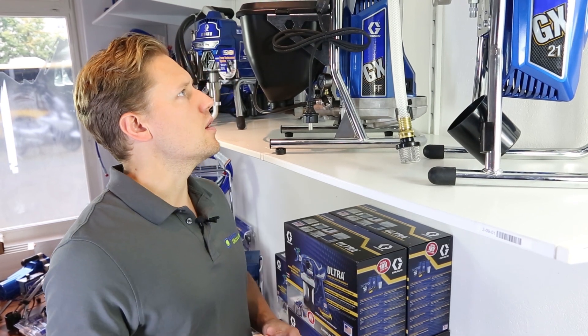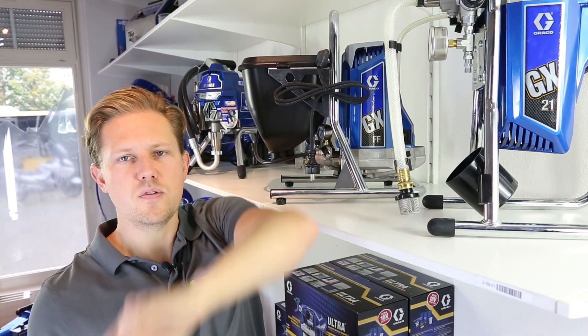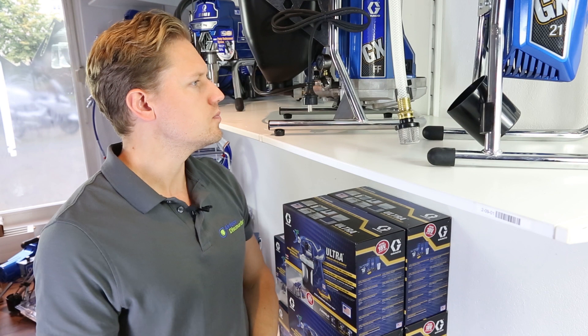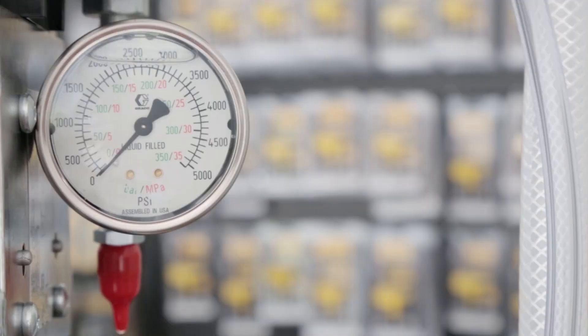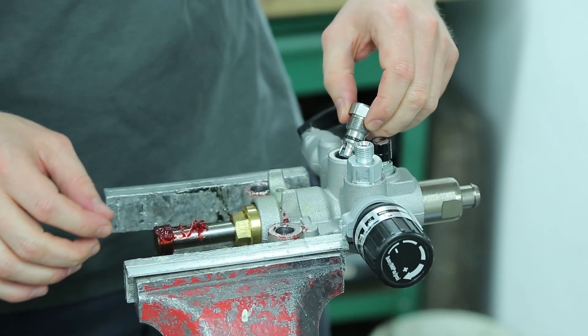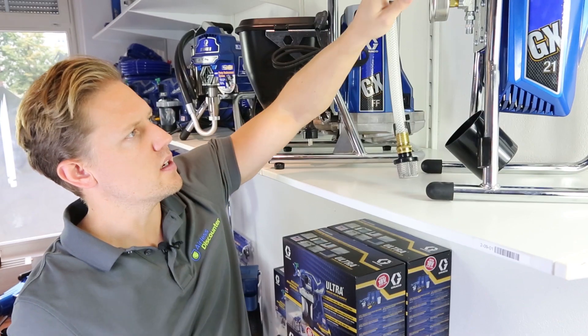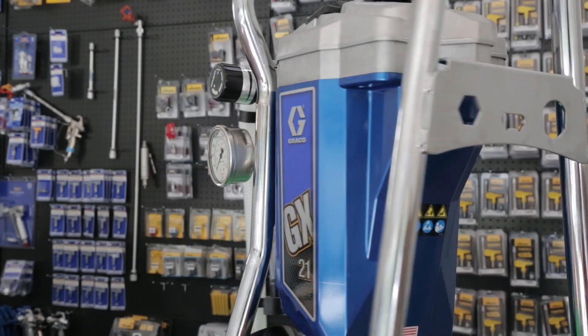Looking at the features of both sprayers, they both have the press prime button, which is there to loosen the inlet valve — you give it a few pushes and the valve loosens if it gets stuck. They both have a manometer, which is a pressure readout, and both sprayers use the pro exchange pump, a pump you can easily replace on your own without any additional tools. On both sprayers you'll notice holes on the frame, which help you do the replacement of the switch or the pump packings.